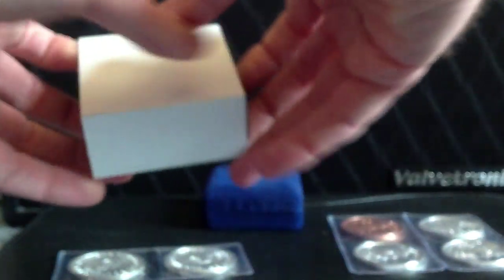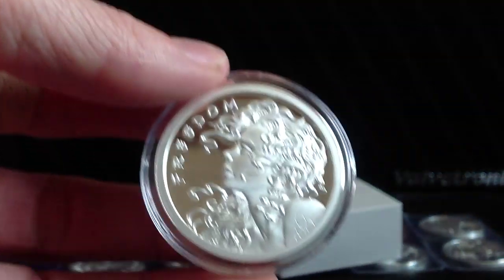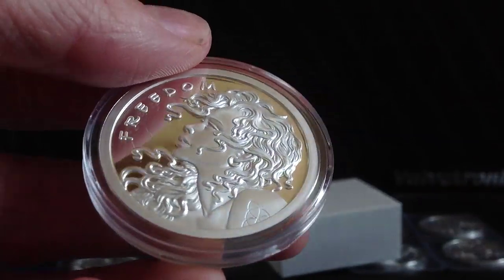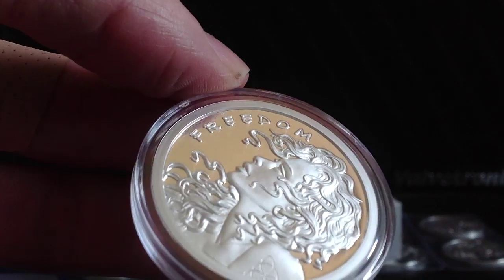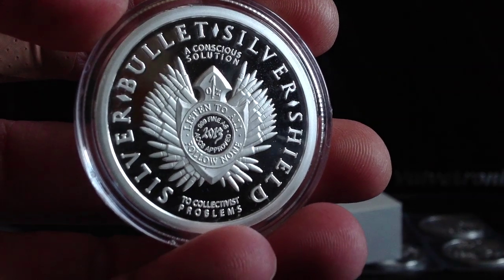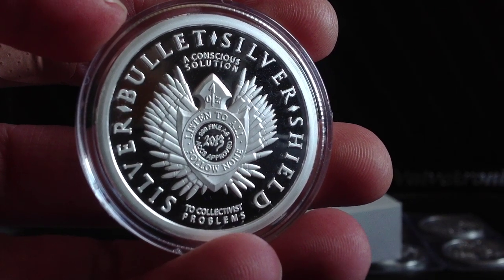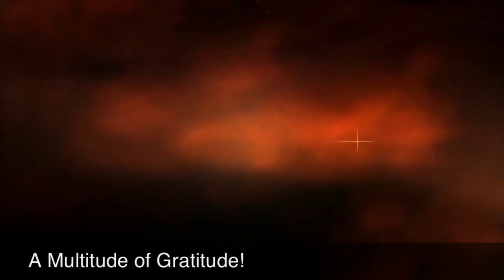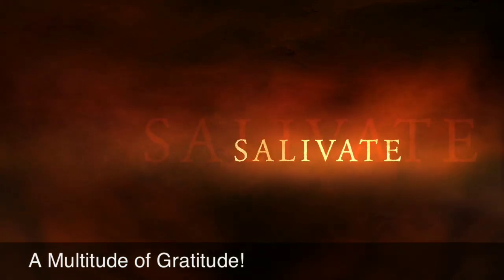And finally, my favorite is the proof Freedom Girl. I've shown this one in a previous video, but I feel this is the best product they've put out. A very nice, even high cameo frosting surface there. Very nice piece, with still some very slight finning. There's the logo on the back — very nicely done. Thank you for watching. A multitude of gratitude to you all for subscribing, liking, and commenting. Thank you.